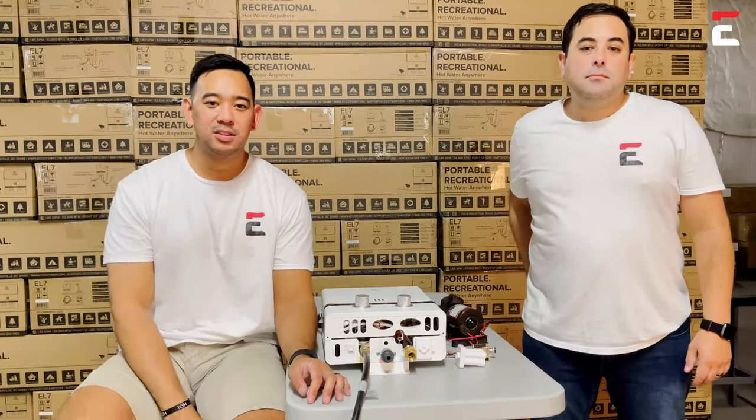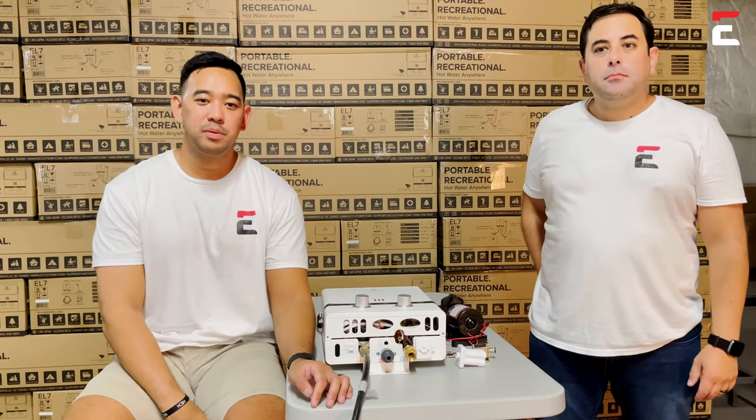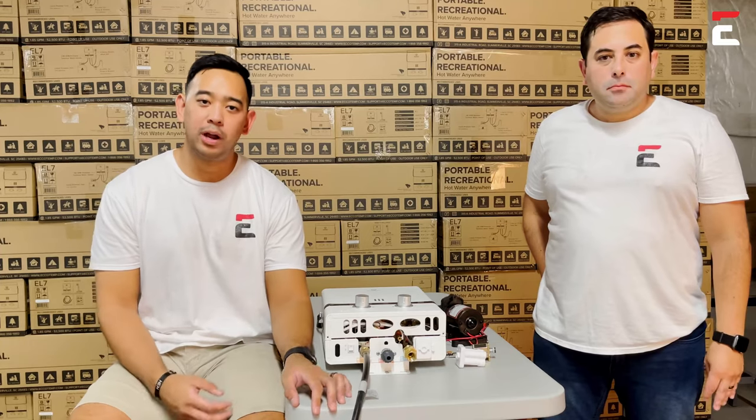Hey everyone, welcome to Guys Gone Tankless. My name is Brian and I'm Mark. We're part of the staff here at Ecotemp and we are here to help you troubleshoot your EL5 water heater on why it may not be igniting.